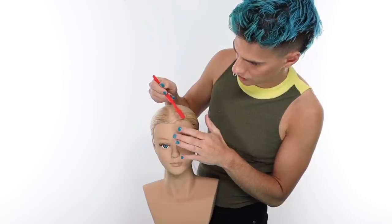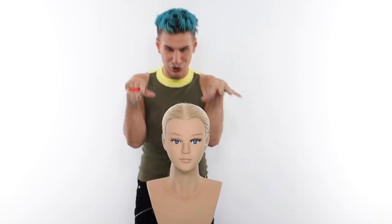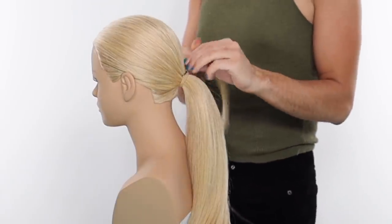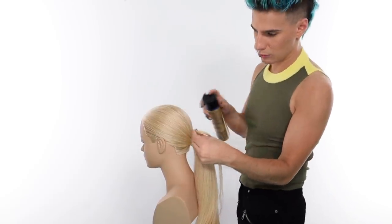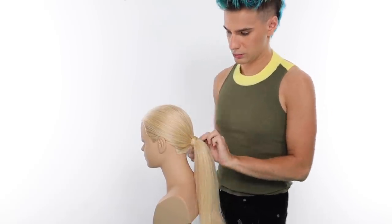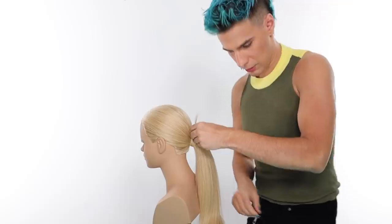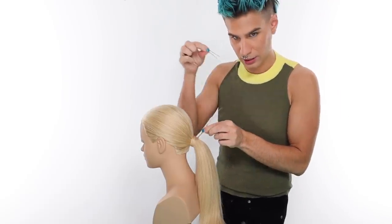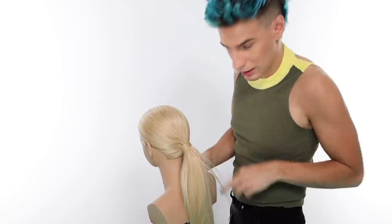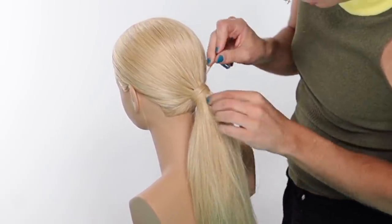I'm going to take some hairspray on my toothbrush and smooth out any edges. Now I'm going to take a piece of hair from underneath, smooth it out, make sure it's nice and straight, and begin wrapping this hair around as I spray it with hairspray — that way it sticks to itself and doesn't come undone. When I get to the end, I'm just going to stick this hairpin into her hair, close the hairpin, and stick it right through the base of the pony, then yank it through — and we have a perfect closure on our ponytail now.